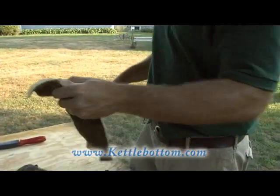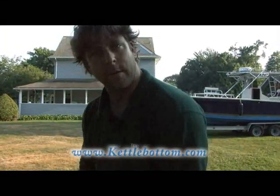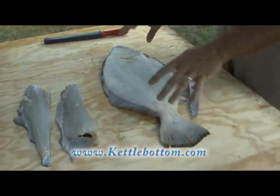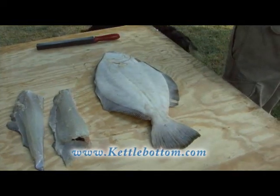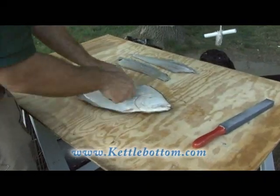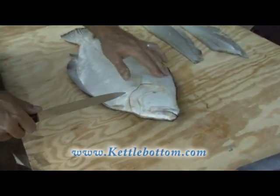Now we've got two fillets here but we're not done yet. The bonus with fluke — you've got two more fillets on the other side. Go ahead and flip it over and you've got the bottom side, the side that usually sits on the sand or rocky surface. We're going to take two more fillets off this bottom side, same way as we did on the top. Don't forget there's all this meat just behind the head here — if you take a straight cut down, you're going to miss all this meat up here.